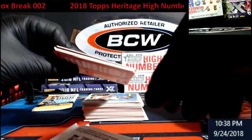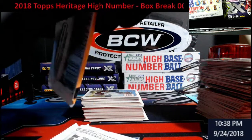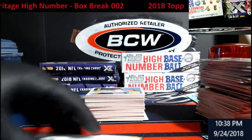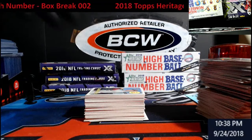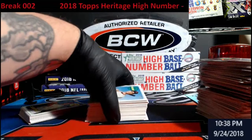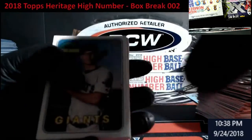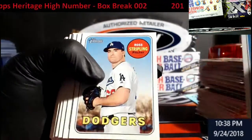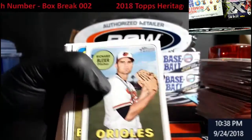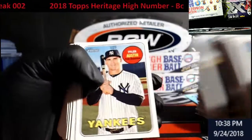Yep, there it is — whatever that is. Looks like a relic. Yay, we got a relic! I'm just gonna move it over there — I want it to be one of the last things I see. I'm ready. Come on, Soto! I really want a Soto.